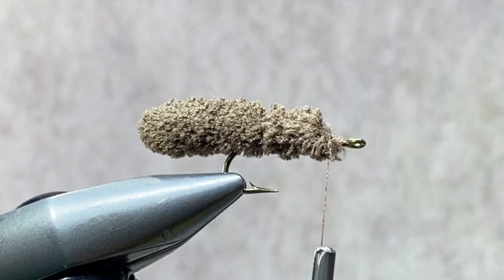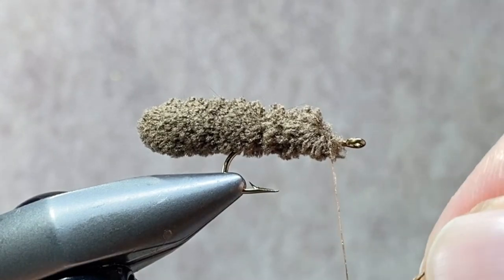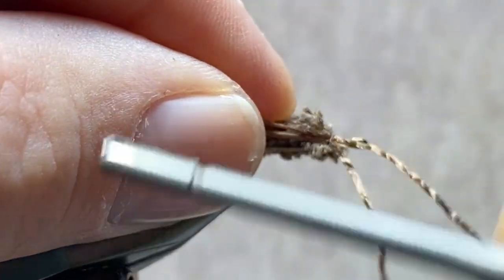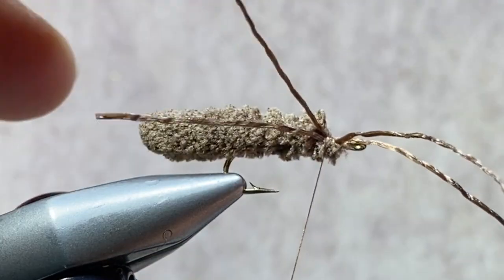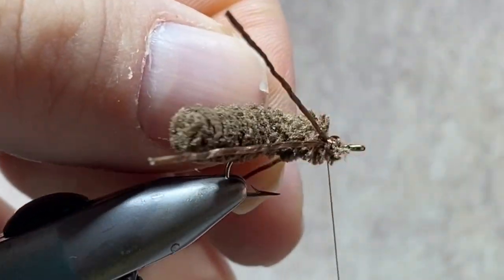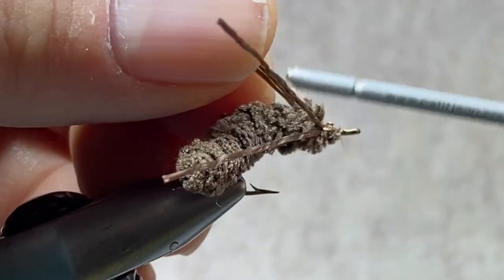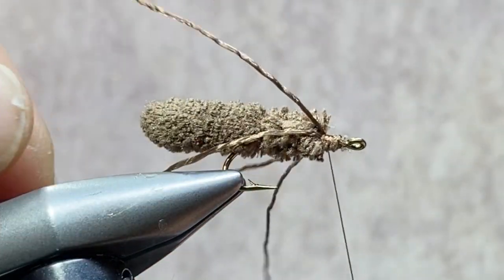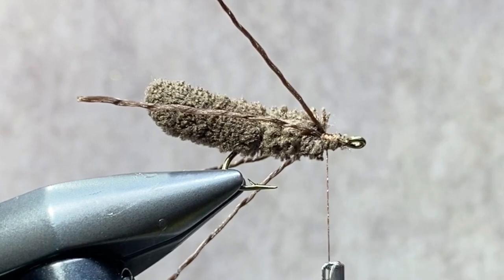Next we're going to tie in some leg material. For the legs, I like to use a material called flexi-floss. Flexi-floss has great action in the water, it's very durable, and holds up well to fish teeth. I have two pieces of flexi-floss in my hand about three inches long. I'm just going to fold them in half around the thread, lash those two pieces down to my side of the hook, then take two of those fibers, bring them over to the other side of the hook, and lash them down. So what we end up with is fibers on both sides of the hook, and they will create the legs of the fly.